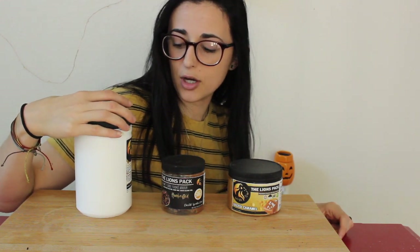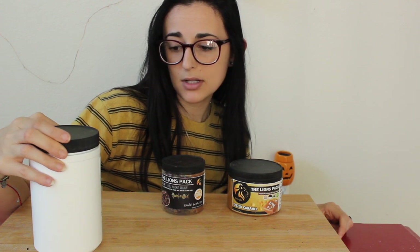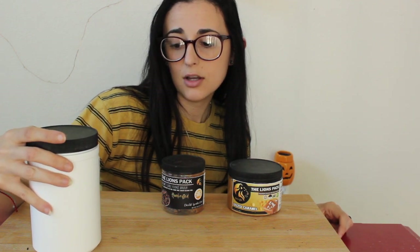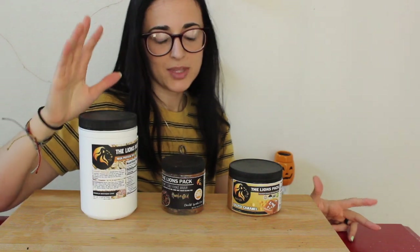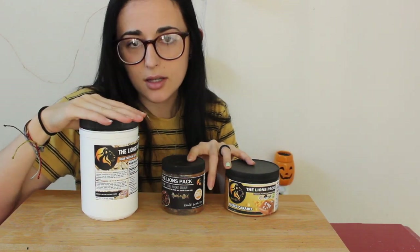I'm gonna go downstairs and prepare the oats. It says half a cup — shake the entire jar for five seconds, measure half a cup of oats, fill the bowl, then heat for about 90 seconds and enjoy. I'm pretty pumped about that. I'm gonna bring my scale so I can measure these out as well. Let's go cook the oats real quick.